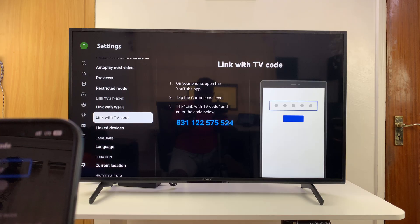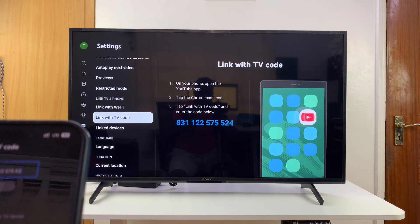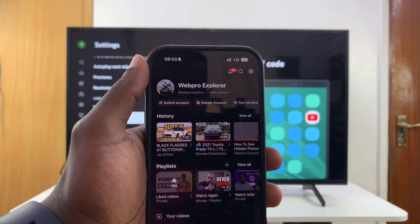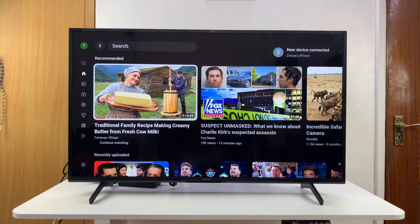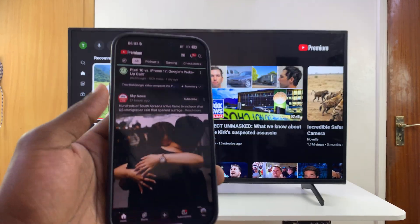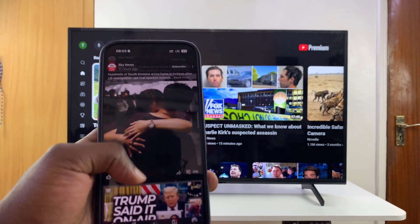Enter the code — in this case: 8 3 1 1 2 2 5 7 5 5 2 4. Once you're done, click on the 'Link' option and that should link them. You can see the confirmation up there that they've been linked.